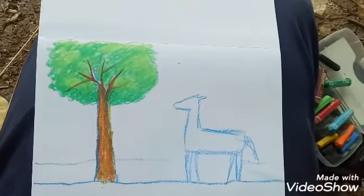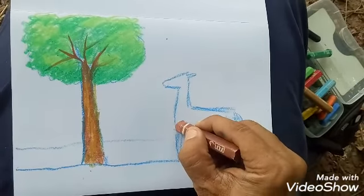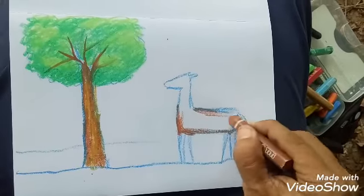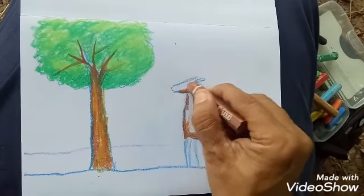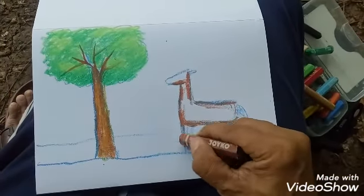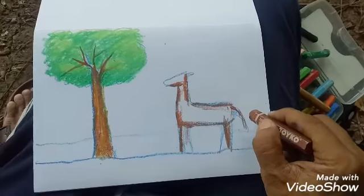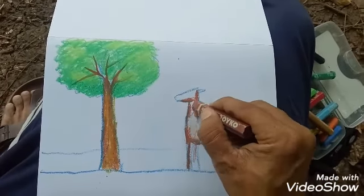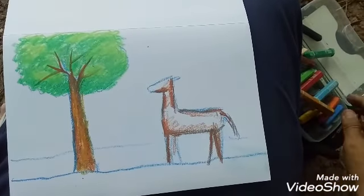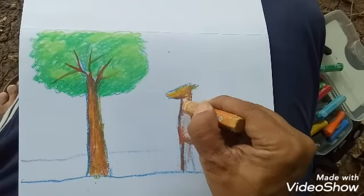Now I want to complete the deer. This is not the normal deer, not the reindeer. Don't press your pencil or crayon when you want light. When you want dark, you can press. This is for the light one.